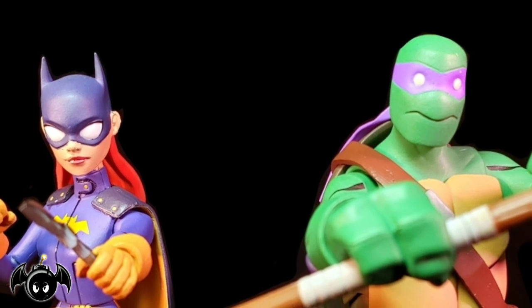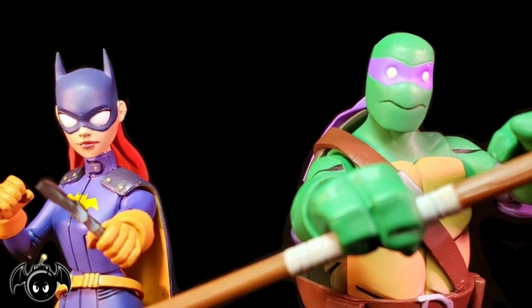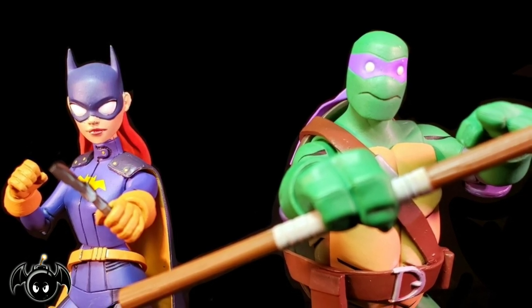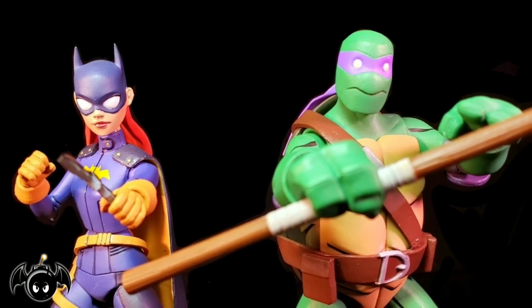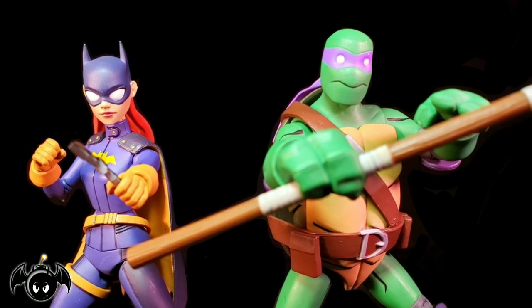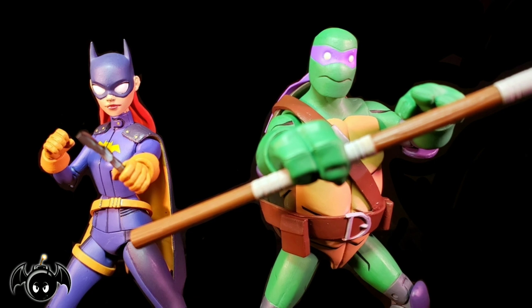So there it is — my review of the GameStop exclusive Batgirl and Donatello 2-Pack. Overall I think both figures are incredible and very well done. It's really crazy to me still that we're getting Ninja Turtles from DC Collectibles — something I never thought we'd see. Batgirl is so much better than I thought she would be. Her paint, sculpt and everything is pretty well done, and I love her accessories — especially that cell phone. But Donatello is so freaking cool. If you love the comic books and cartoons, then you will absolutely love this 2-Pack. Please comment, like and subscribe. Stay nerdy, my friends. Peace.